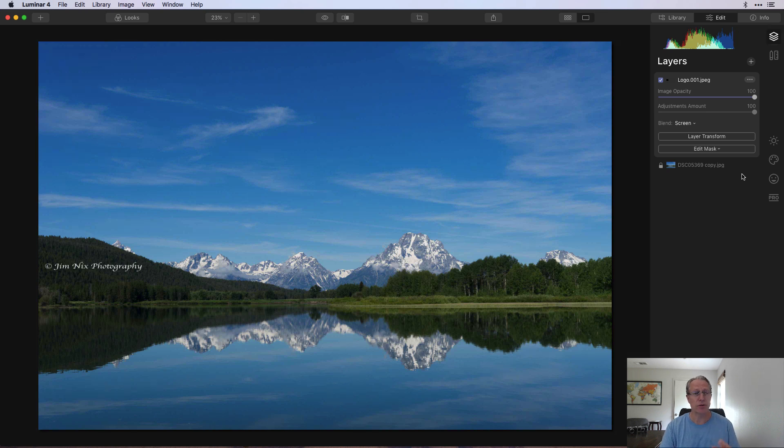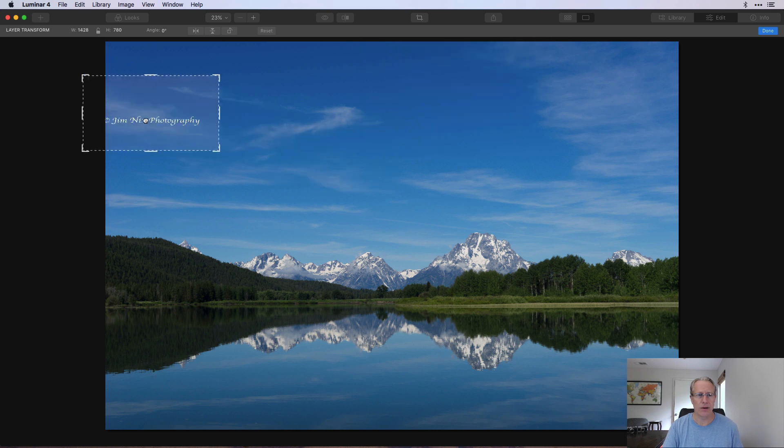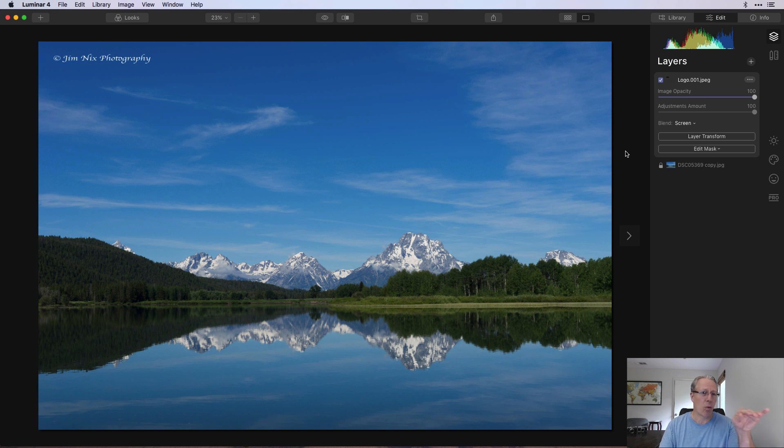Here's another idea: if for some reason you place the white script in an area where it doesn't show up well — say up in the sky — you can change the blend mode again. Go from Screen and come down to Subtract. That gives you the opposite effect, so now you have black script showing up instead of white. That might look better against a lighter or white background, like a bright sky.